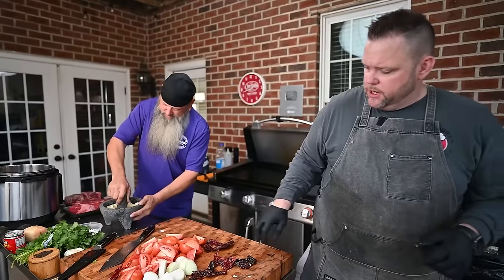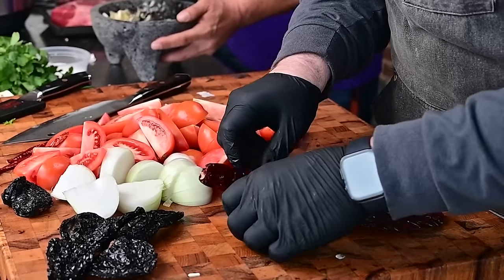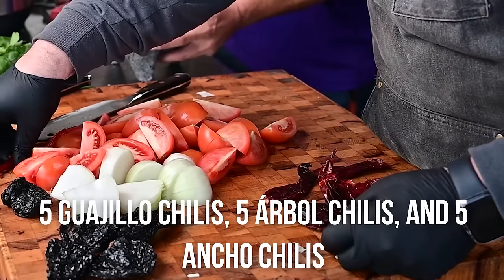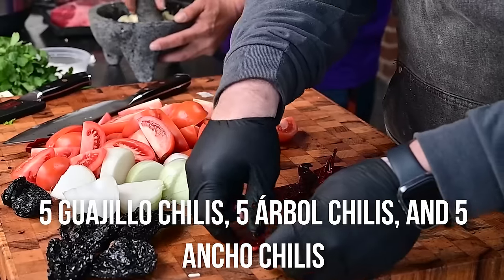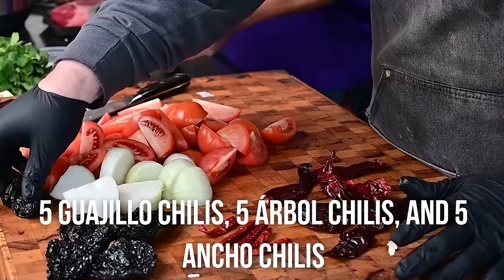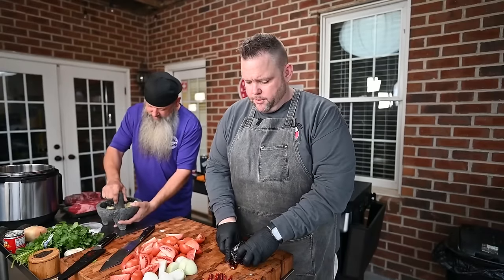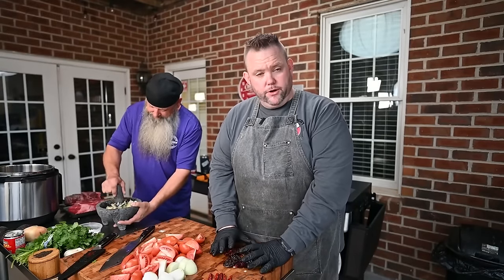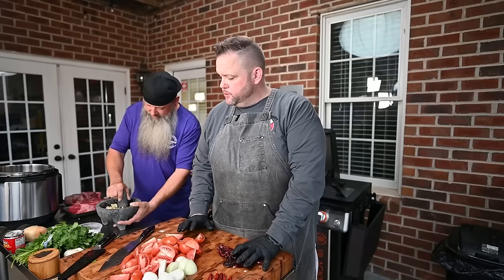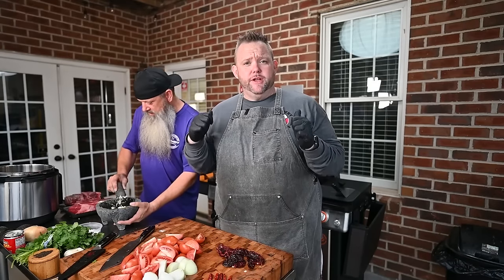Now let's talk about our chilies, y'all. We got five Guajillo chilies, we got five Pasilla — I don't know if I'm pronouncing that correctly — and we got five Ancho chilies. What we're gonna do is put these on the griddle and toast them up. Schmidt's working on this while I work on the birria marinade on the Blackstone.